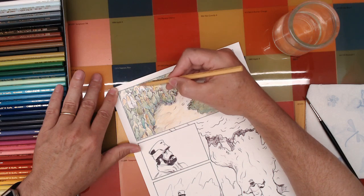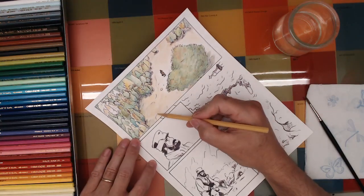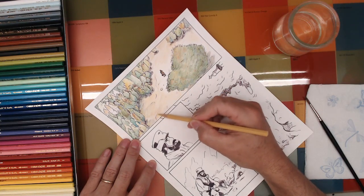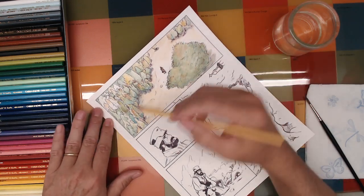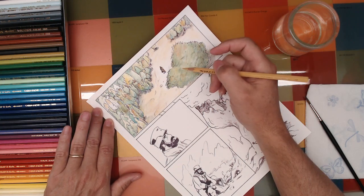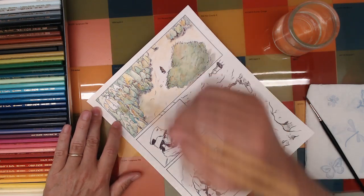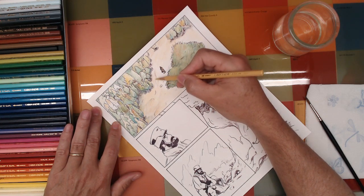Getting close to the end of this little picture. This is where it gets really fun — I'm able to just start scribbling around and finding little places to play, and it's just lovely.